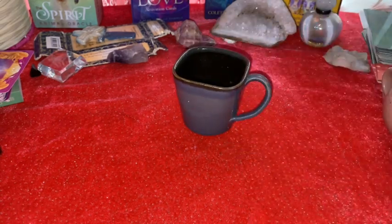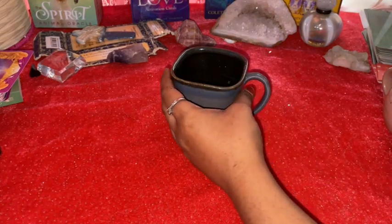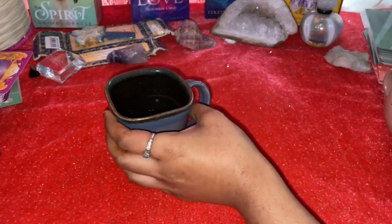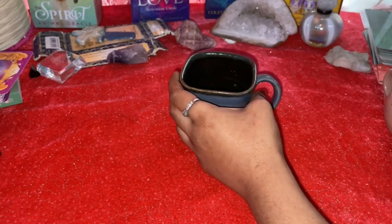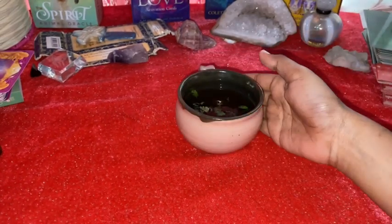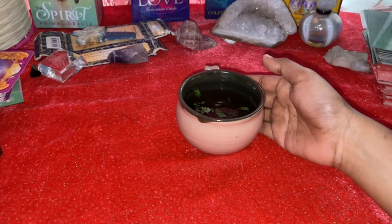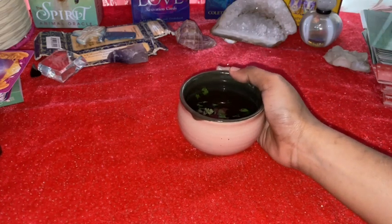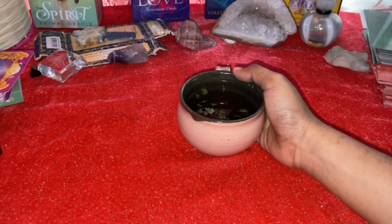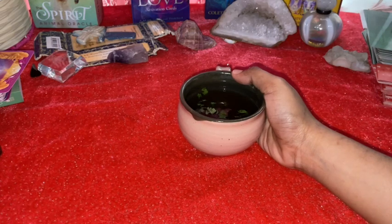That's it for the teacup reading for cup one — I hope you enjoyed it. Now I'll be moving to cup number two. For those of you who chose cup number two, I will just drink the tea thinking about your energies. I'm drinking three teas today!